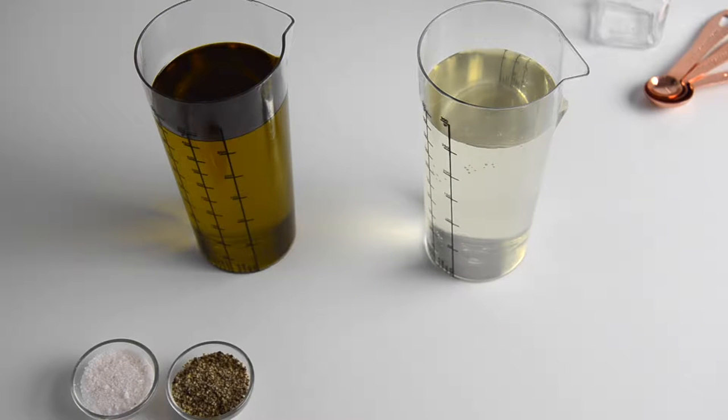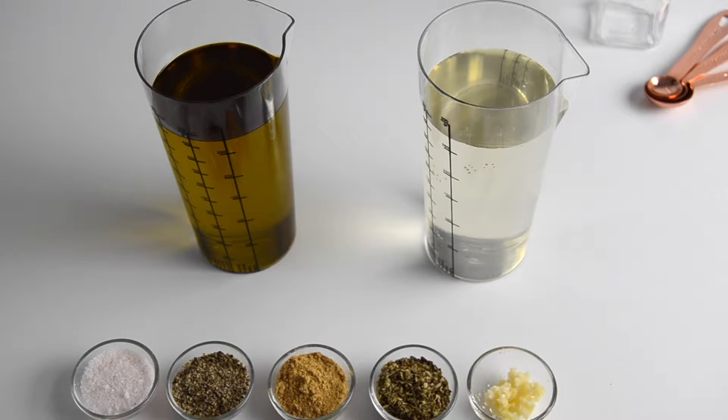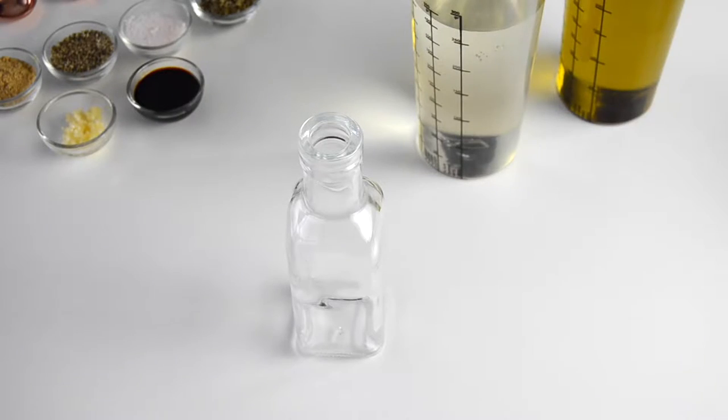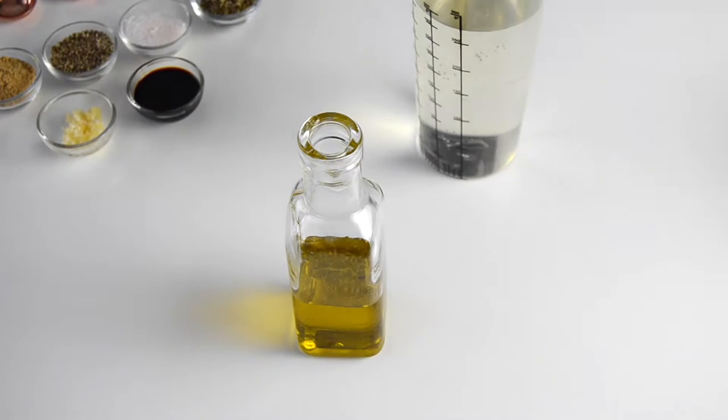For this first one I use white vinegar and olive oil, salt, pepper, powdered ginger, dried thyme, minced garlic and soy sauce. You want to make sure that at least three parts of your vinaigrette consist of oil.